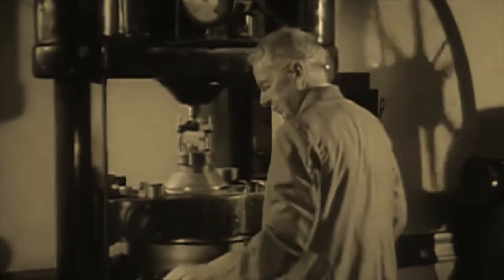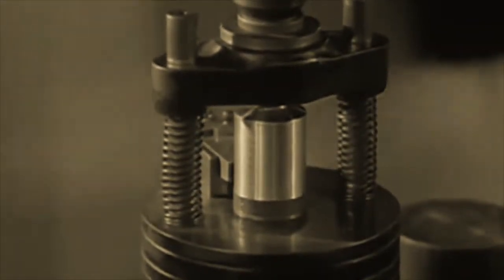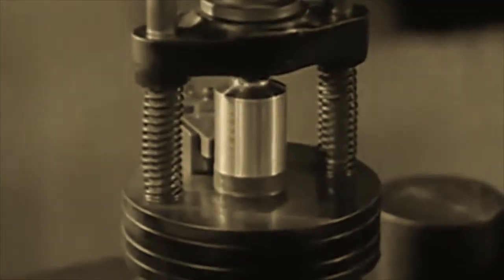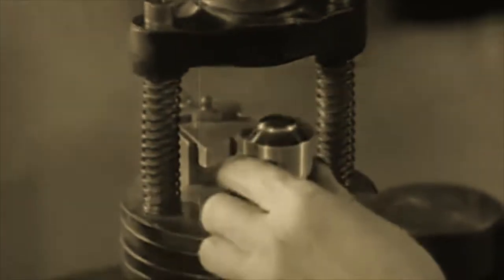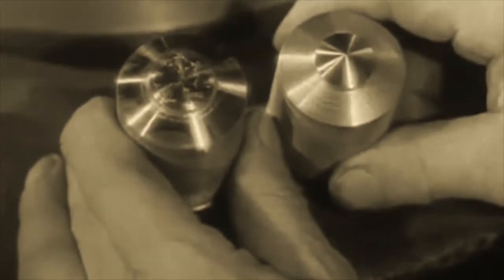This giant press uses the master die just completed to make many working dies. The blank piece of steel which will become one of these dies is in the form of a flattened cone. It is placed in the press and the stamping die is forced down upon it. The dial above shows that a pressure of 50 tons is forcing the blank and the master die together. The press lifts again and the blank piece of metal has become a perfect die. After being hardened, this die is ready to go to work striking off actual coins.